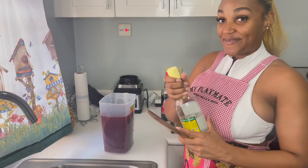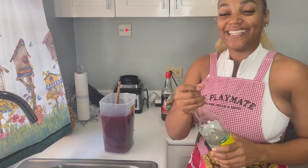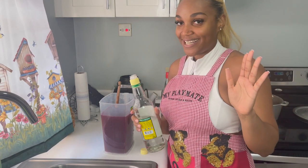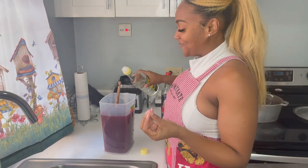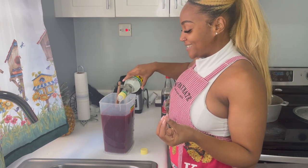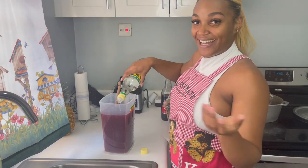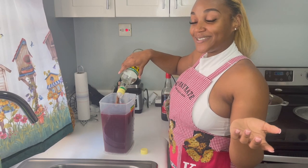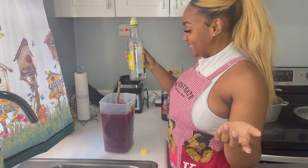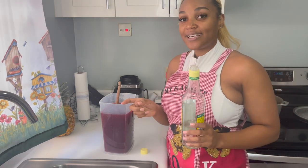Now it's my favorite part — adding the rum. I'm not a rum head, I just like when it's laced with rum, you know. So I just pour until I feel like I should stop — I don't think I even have to look at it, I can just pour and feel it.